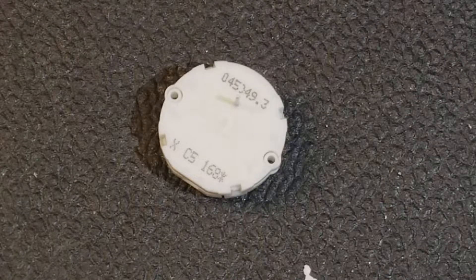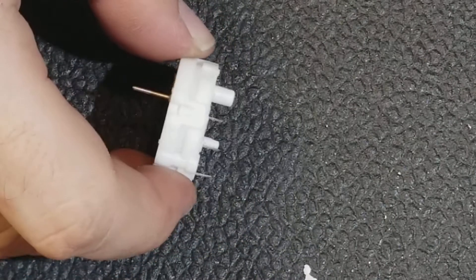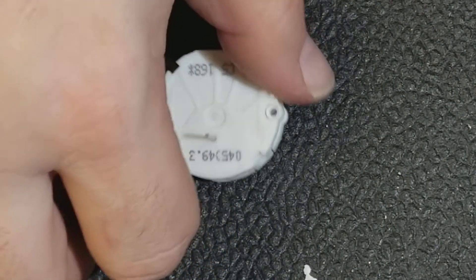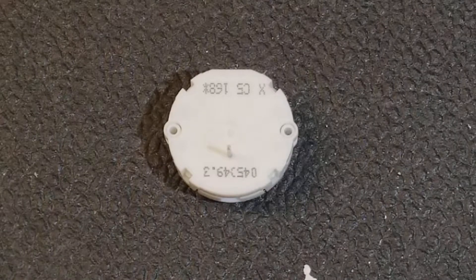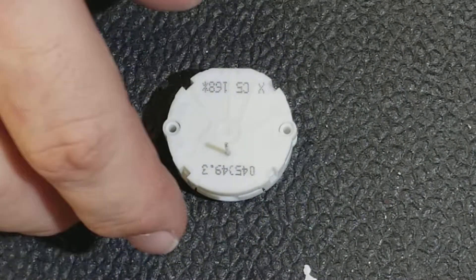Hey everybody, going to do a quick, real quick teardown video on a stepper motor that is used for controlling the RPM, gas temperature, or whatever in your car. This is one type — the GM and Dodge or Chrysler and a bunch of other companies use.